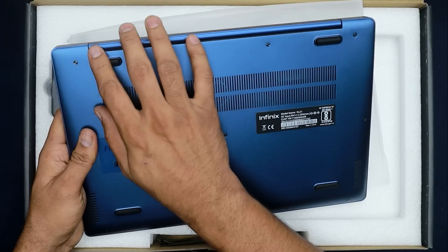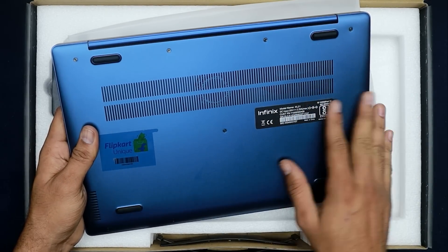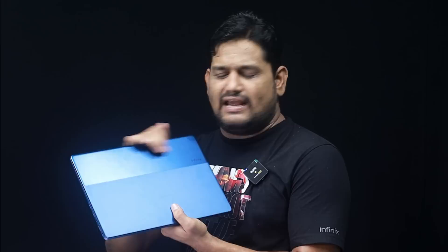The bottom side also has a premium look. The build quality and weight is just 1.2 kg — it's very portable. The thickness is just 4.7 mm. It has dual toning and a lot of quality in the Infinix brand, giving it a premium look overall.